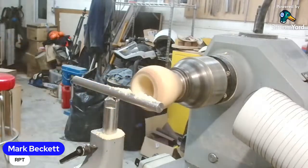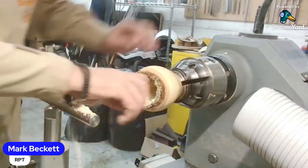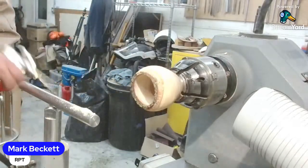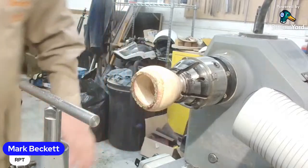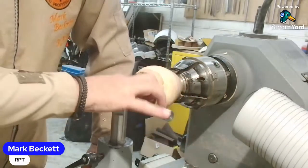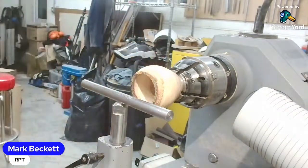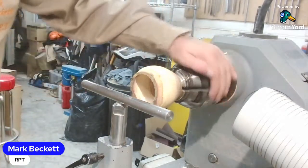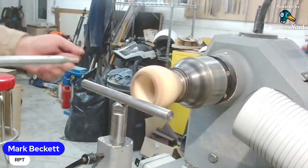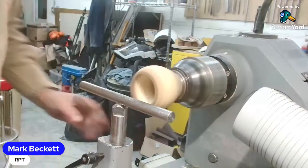Glen has said - Mark, no scraping! No scraping - yeah, they're up on that. On a piece that small you could always show them Stuart's method of doing it with your spindle gouge. Not on this piece I'm not going to. Stuart's a bit of an animal when it comes to hollowing. I'm not going to tell him you said that. He knows - he doesn't mess about.